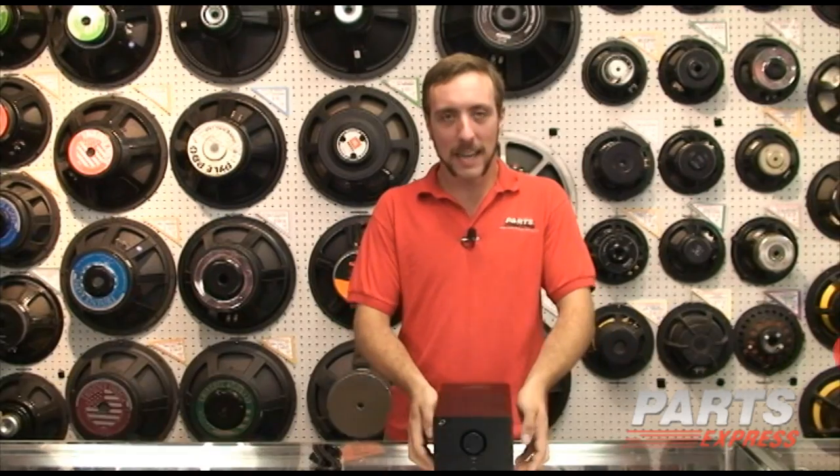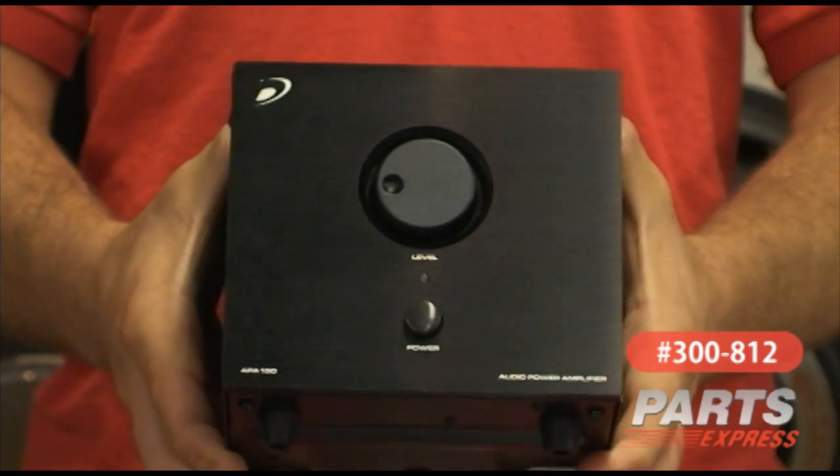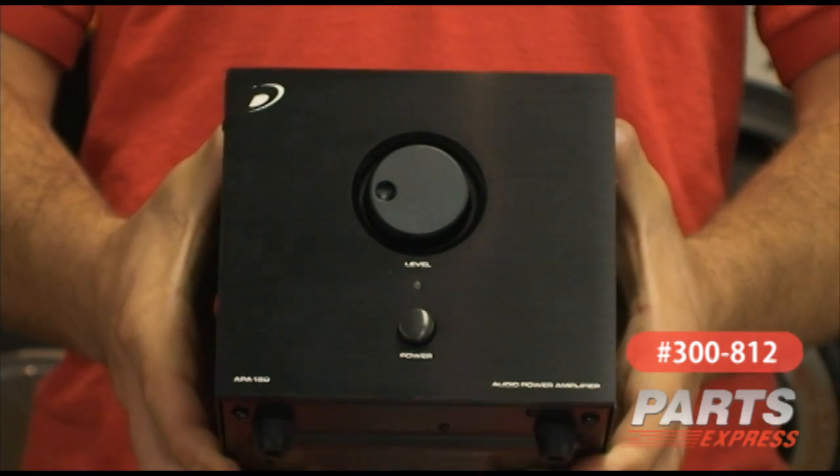I'm a product specialist here in the showroom located in Springboro, Ohio. Today I'm going to talk about the APA 150 amplifier. This versatile stereo bridgeable amplifier has many features.